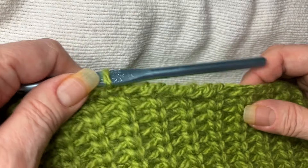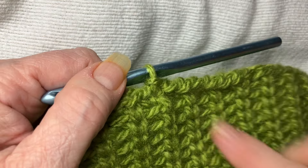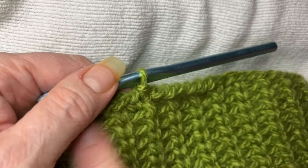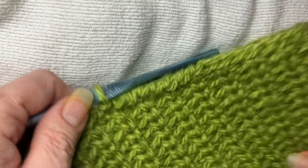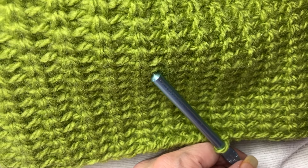Hey y'all, Robin here to show you what I call my Ridge Edge Stitch. It's just a one row around, and most often I use it for — like here's a hat I'm working on.